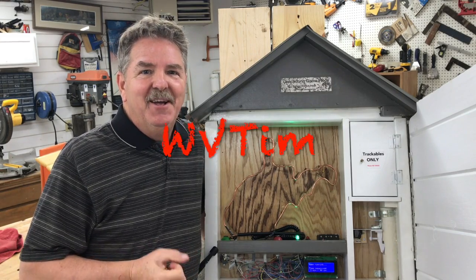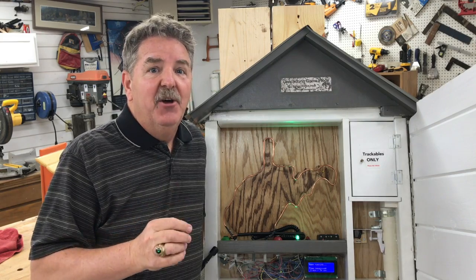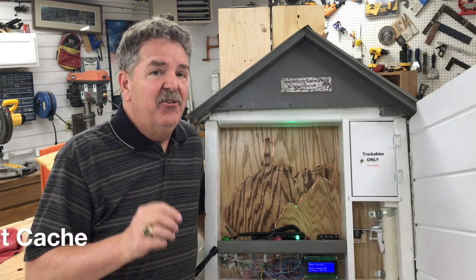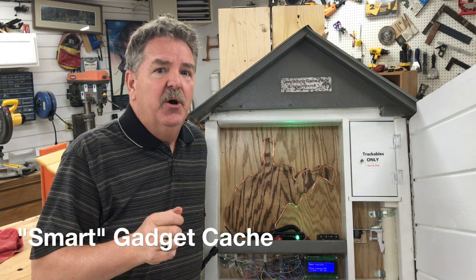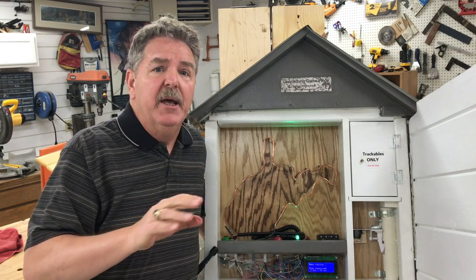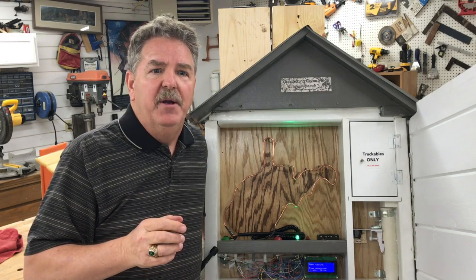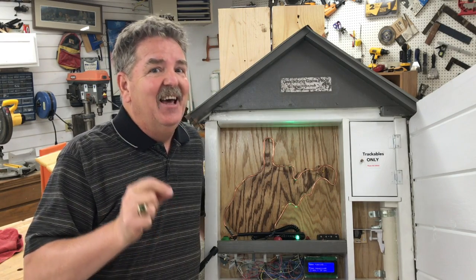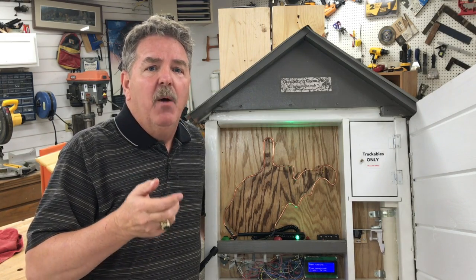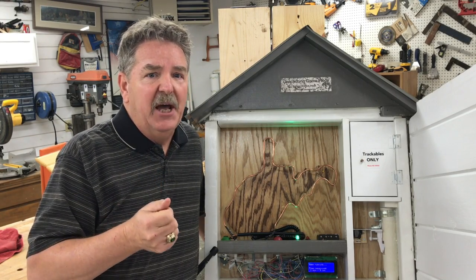Hello, this is West Virginia Tim. Today I'm going to show you an example of a smart cache. Smart caches are the new hot thing in gadget cache creation. This is going to be an introduction on building a smart cache. I'm going to show you this one, but more importantly, I'm going to give you an overview of what it takes to make one. This is not a how-to video, but more of an introduction to the concept of what you would need to do if you decided to start building smart caches.